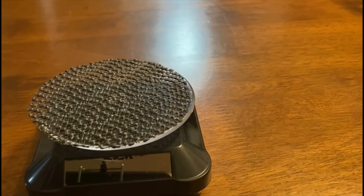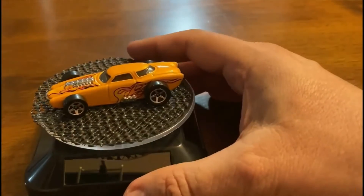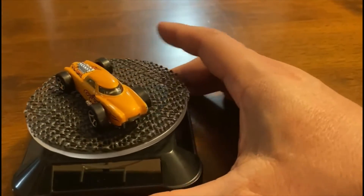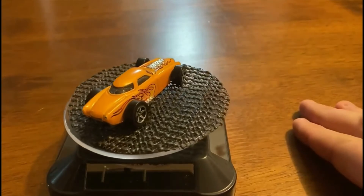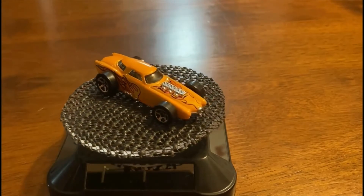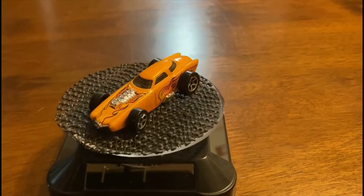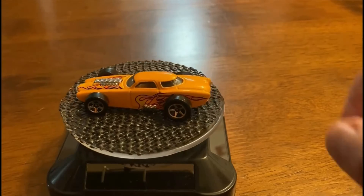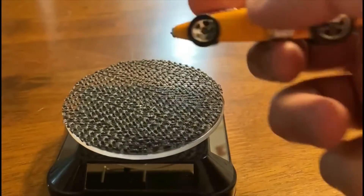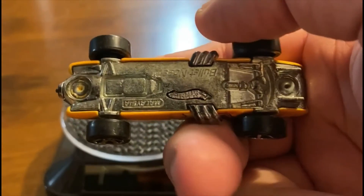This next one's called a bullet nose. It's probably from the early 2000s. A lot of detail in it — probably from a five-pack as well. I love anything with flames on it.